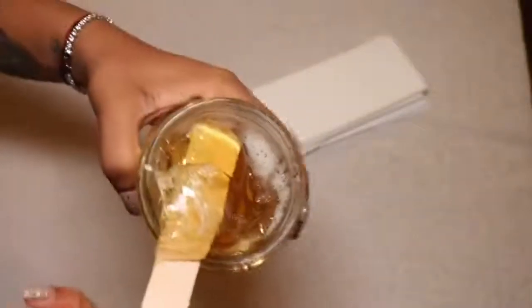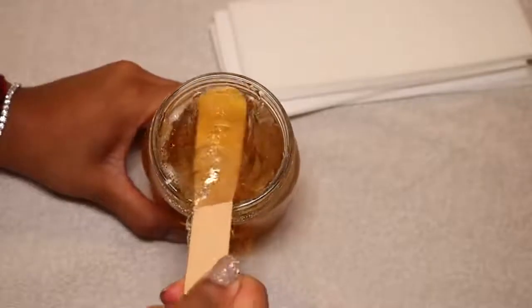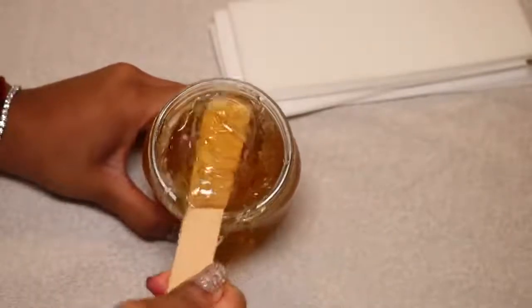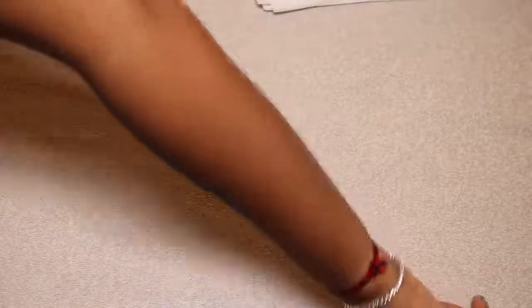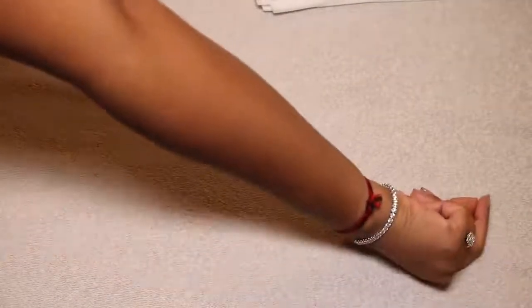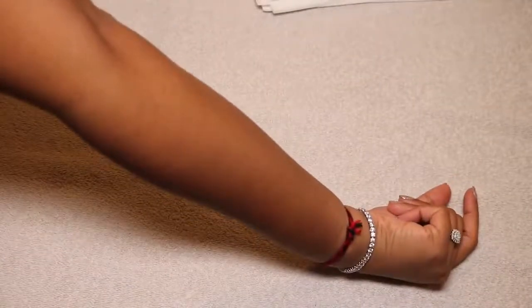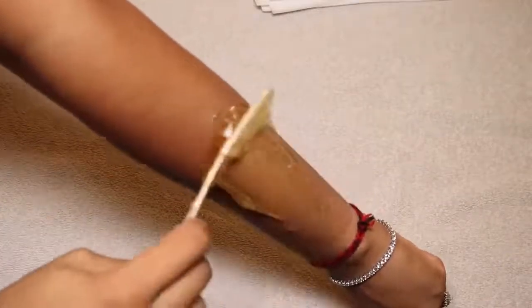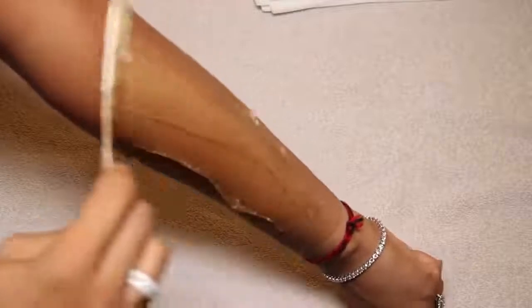I mainly do sugar waxing on places on my body where I haven't gotten laser hair removal yet. Places where I have laser, I shave. I shave my legs because I can't be bothered and I've had laser hair removal there before. But my arms and armpits are where I wax usually.